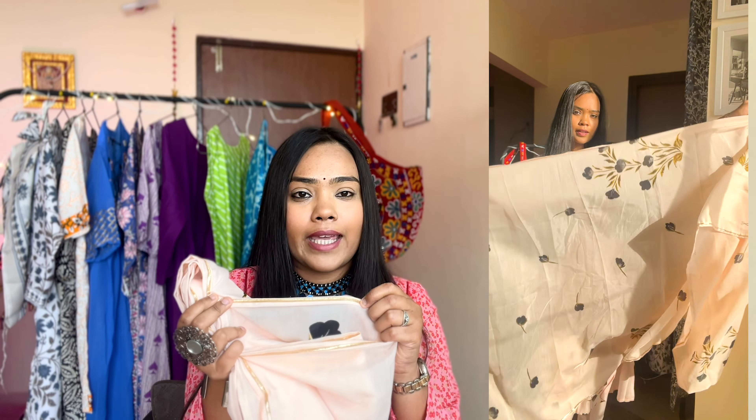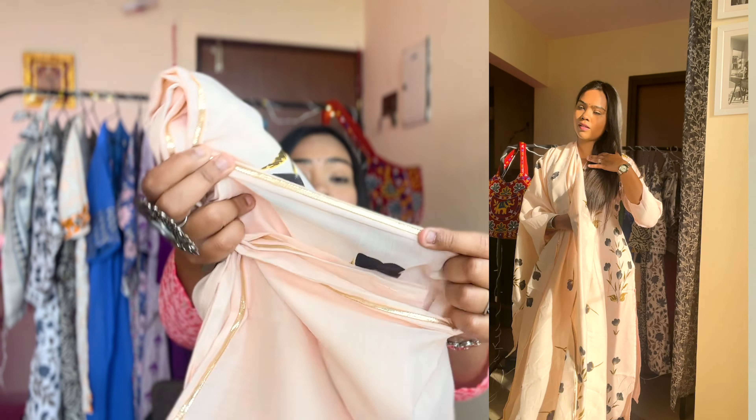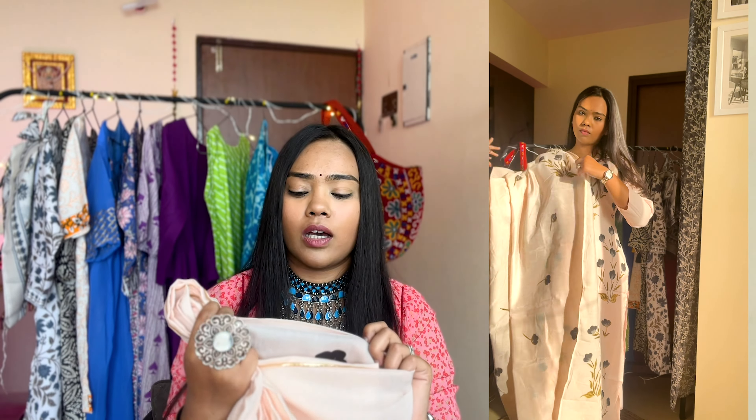It feels so classy and it is not see-through. The shirt is perfect — it is a small, fitted shirt. The edges have a goldenish kind of detailing on them. The bottom pair has elastic on both sides and a pocket on the right-hand side. It is very good overall.